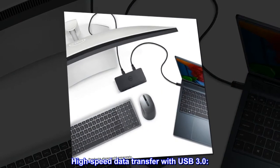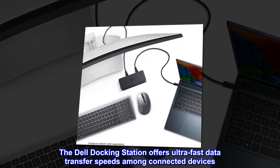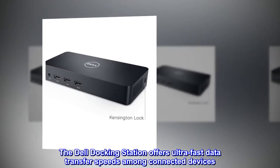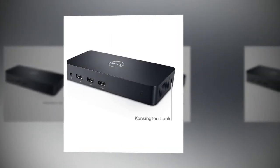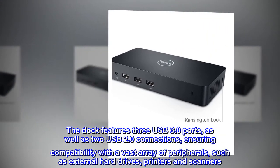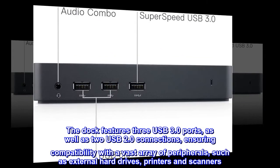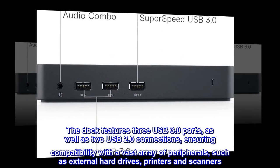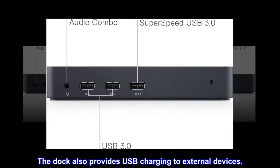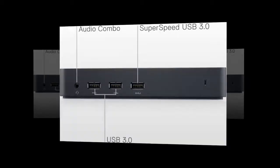High-speed data transfer with USB 3.0. The Dell Docking Station offers ultra-fast data transfer speeds among connected devices. The dock features three USB 3.0 ports as well as two USB 2.0 connections, ensuring compatibility with a vast array of peripherals such as external hard drives, printers, and scanners. The dock also provides USB charging to external devices.